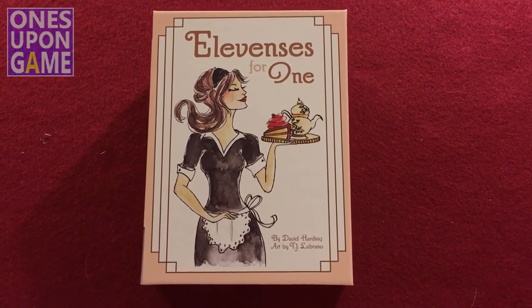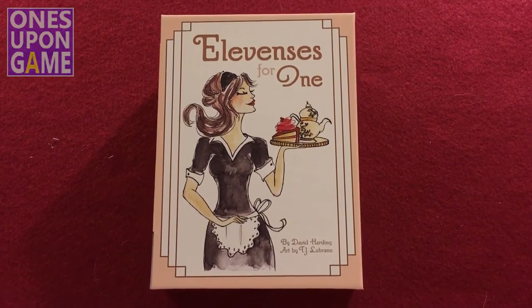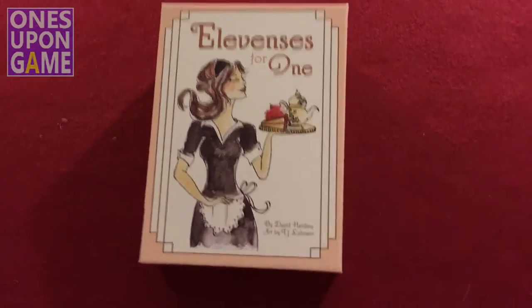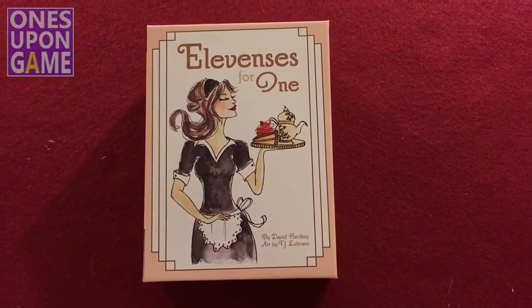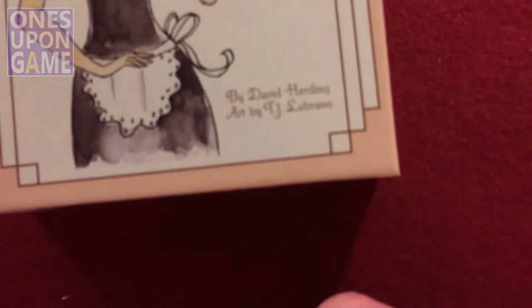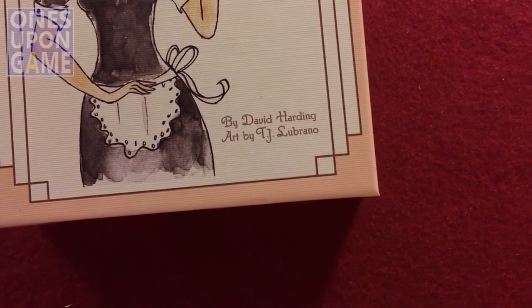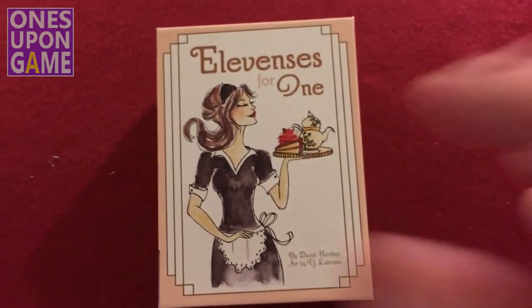I couldn't believe when I got notified that it was shipping already. Apparently they already had these ready or something, or I missed something. Anyway, this was originally a print-and-play game. It's by David Hardy, with art by T.J. Lugrano. So let's take a look and see what's in the box.